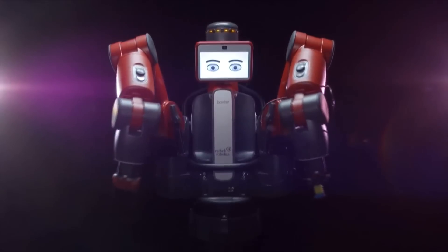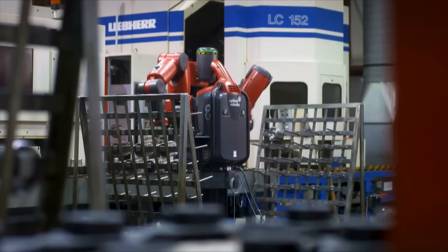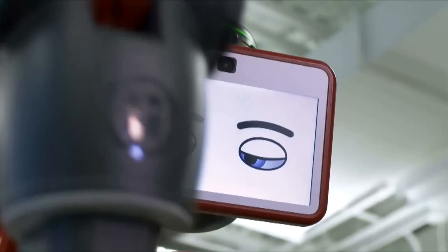He's the world's first dual arm collaborative robot. Baxter is designed in the U.S. and introduced in Asia by a Hong Kong-based company. Firstly, it's easy programming and safety, and the dual arm means that there's more flexibility in the production line.